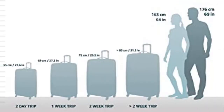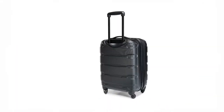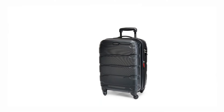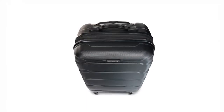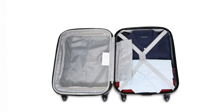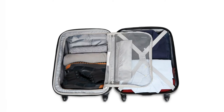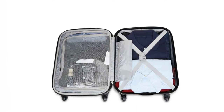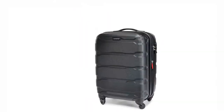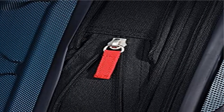Product 2: Samsonite Omni PC Hardside Expandable Luggage, 28-inch spinner luggage. Maximizes your packing power and is the ideal checked bag for longer trips. Packing dimensions: 28.5 x 20.5 x 13.5 inches. Overall dimensions: 30.5 x 21.5 x 13.5 inches. Weight: 10.35 pounds.